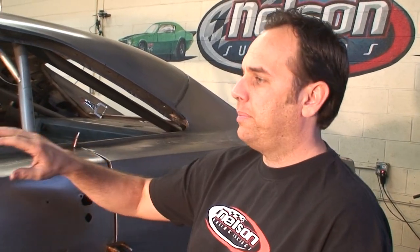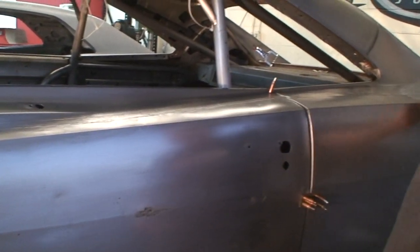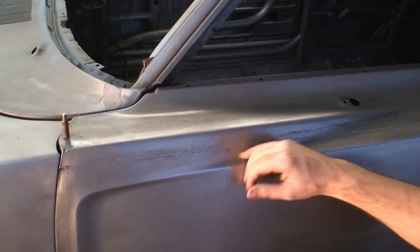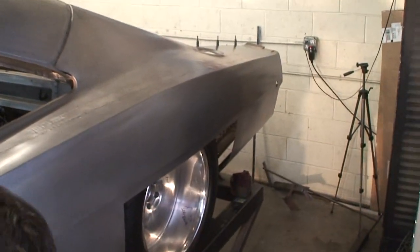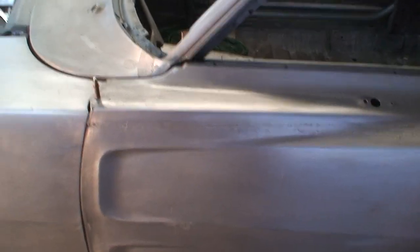Something special about this build is we've actually widened the car five inches. What we did here is we had these two angles where this is straight and this is actually coming out, so we split the door and pie-sectioned it, keeping the pie going all the way down the rear fender. This is obviously welded rough and rough-beaten, so we've got some exceptional metal guys in here. We'll show you the other side that's actually been hand-pounded.